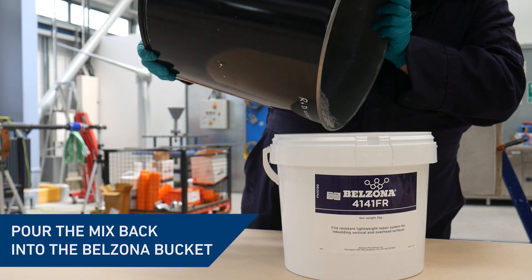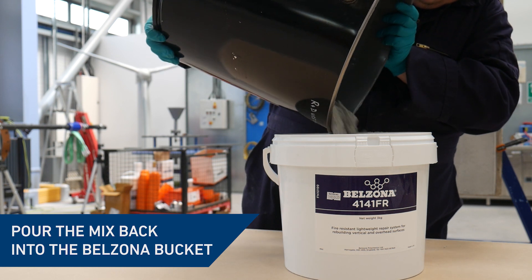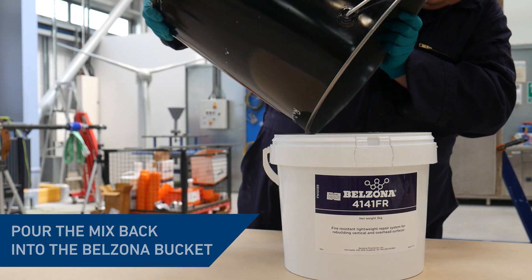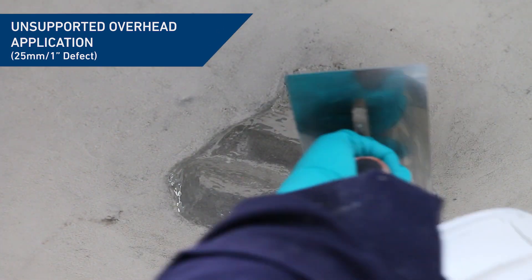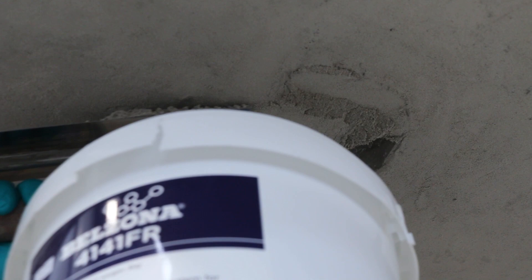Prior to application the mixed material can be transferred back to the bucket for convenience and transportation to the work area. Belzona 4141FR is best applied using a steel float but can also be applied using a gloved hand.